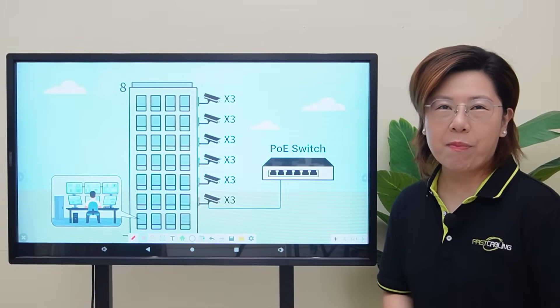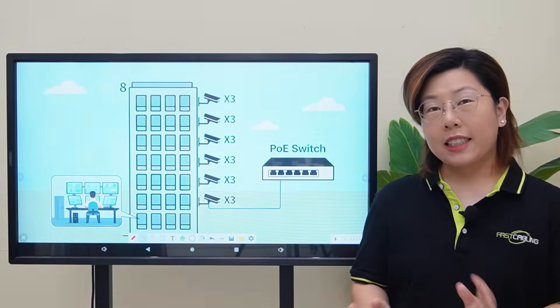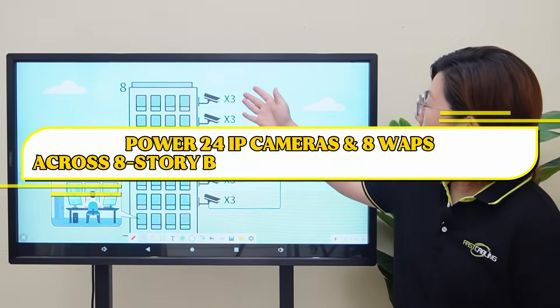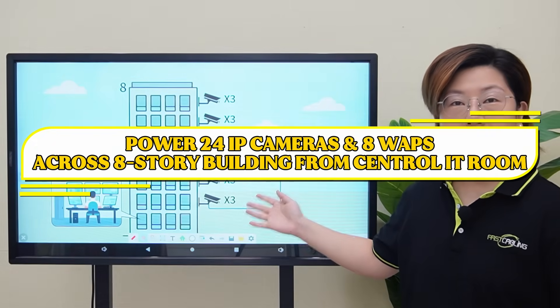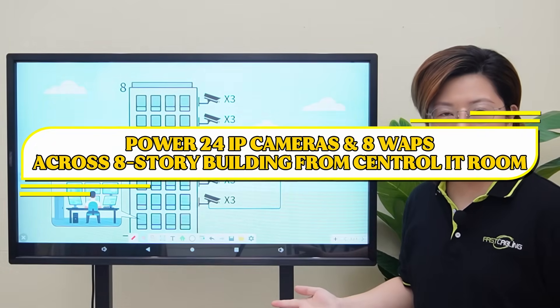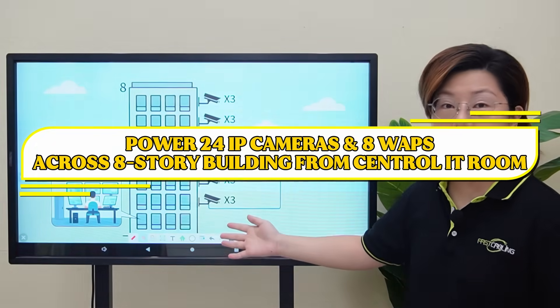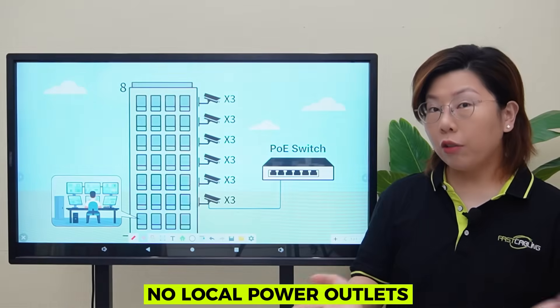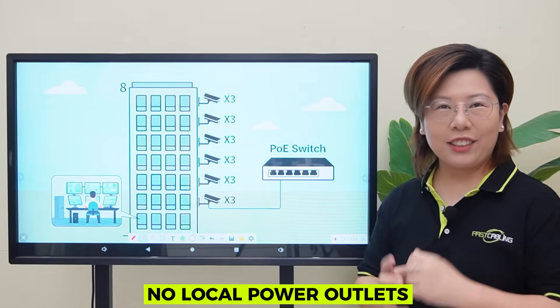Hi tech enthusiasts, welcome back to Fast Cabling. Today we are tackling a real-world project: powering 24 security cameras and 8 WiFi access points across an 8-story building, centrally from one IT room — no local power outlets needed. So let's dive in.